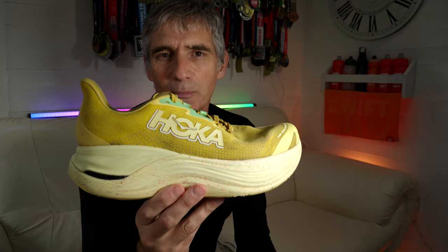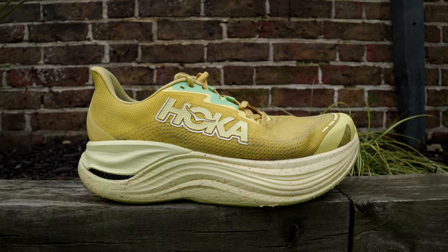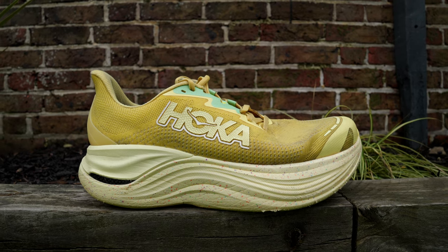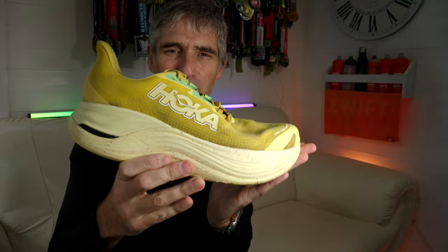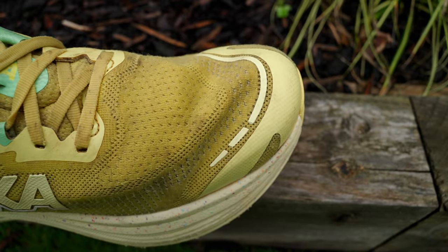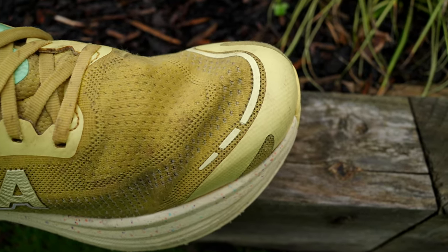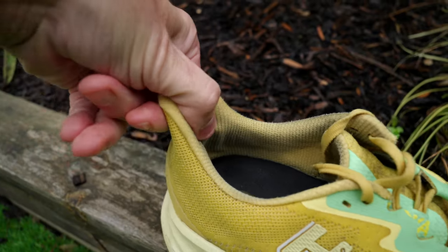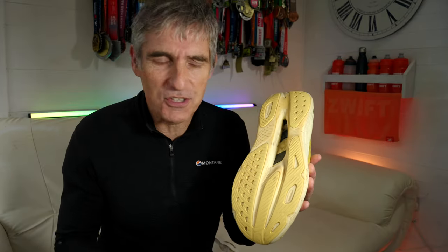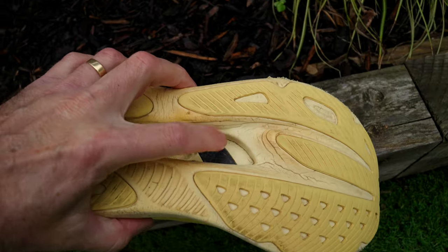In reality, the carbon plate doesn't really act as a plate pushing you forward — there is a little bit of that, but generally it's used more for stability on your run. There is quite a pronounced meta rocker on the shoe, back to the old days of Hoka shoes. The upper is a flat knitted mesh, very comfortable, molds to your feet very well. The tongue is very plush, thick and comfortable, and there is a nice heel grip at the back. There's a patterned molding on the sole, and you can see the carbon plate in the cavity section.